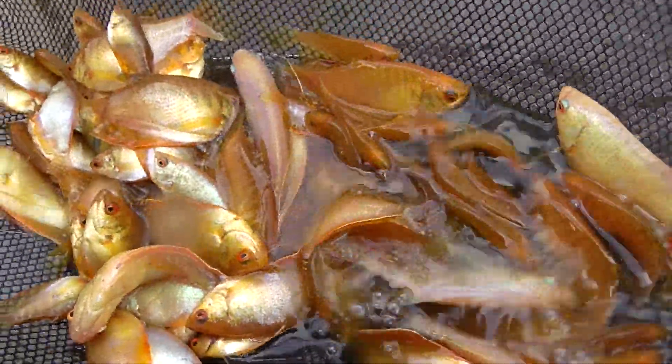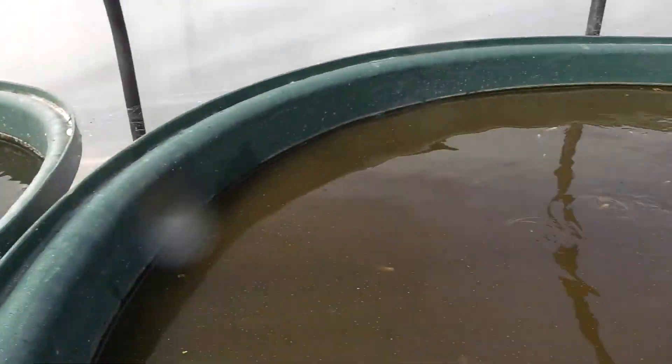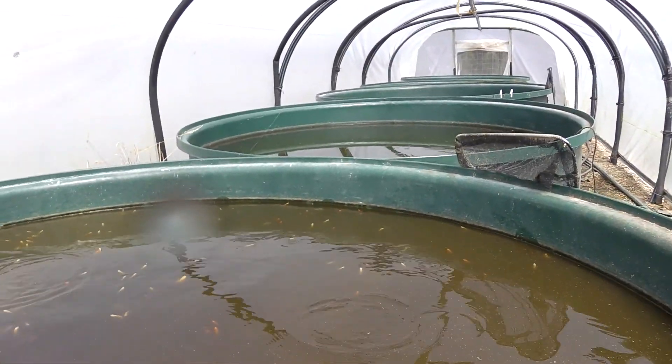And these are the golden platinum gouramis. This is one of my gourami rooms. This is where we grow out all the baby fish.